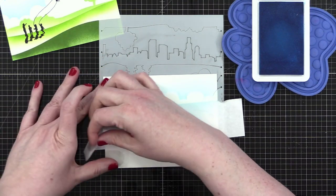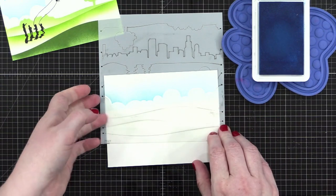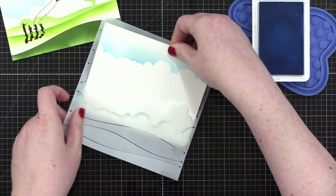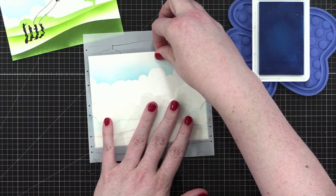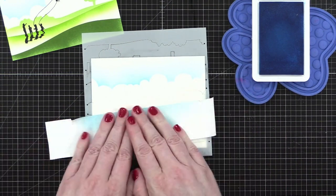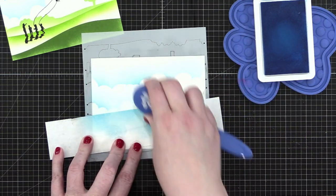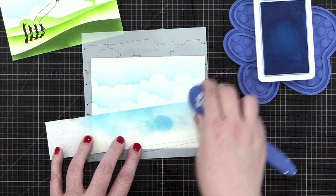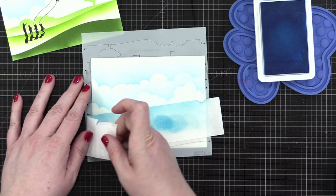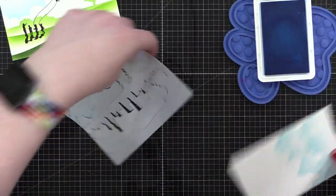I've got some strips of masking paper that I've cut to wide strips, and I'm going to use basically one for each card. I just want to protect the area down below this spot so I don't get blending past it. I'm going to start with a light blue color — this is Marine from Simon. I'll put down my little paw print to hold my ink pad while I do my blending. I don't want a ton of this blue ink, so I'm going to tap it on the masking paper and then come up and start blending that cloud line. Then I can peel up this tape, holding down my stencil so it stays in place, and move it to another cloud line.